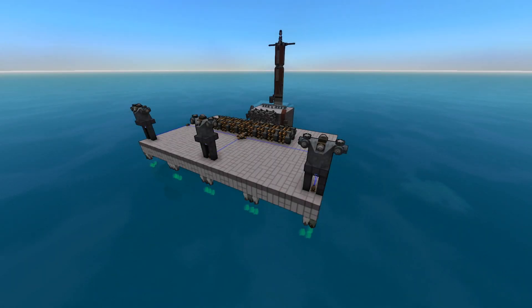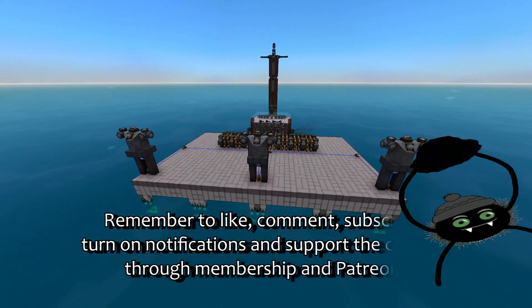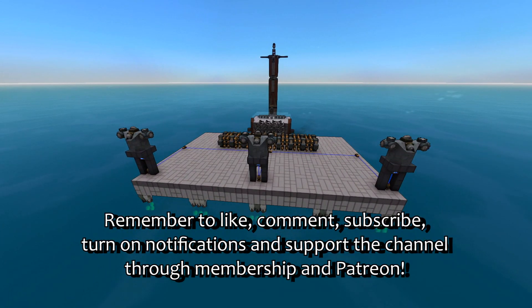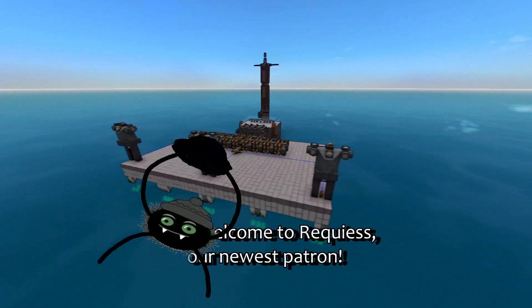Hello ladies and gentlemen, I am BorderWise and welcome back to From the Depths. This video is not really a tutorial or anything else — it's more like the opening of a discussion and exploring of things you can do in this game, because my goodness there's a lot of things you can do.